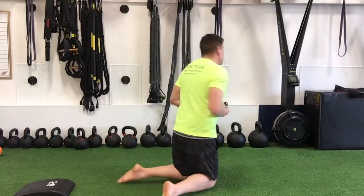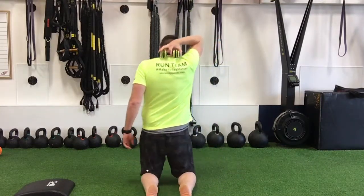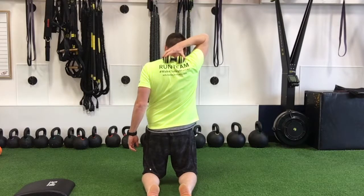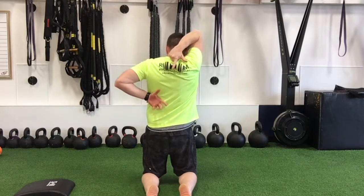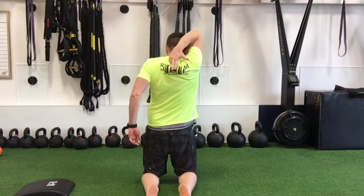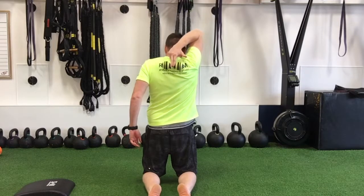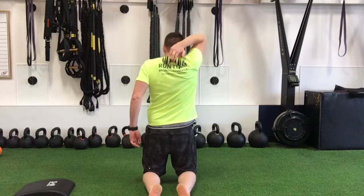We're going to place this starting at the upper portion between the shoulder blades — that spacer goes over top of the spine — and we're going to work down to the bottom of the shoulder blades, just through that area from the top down to the bottom.